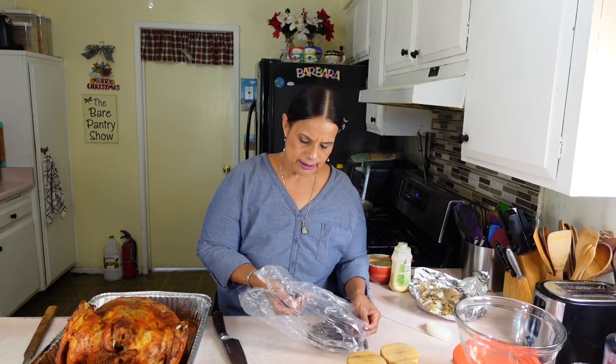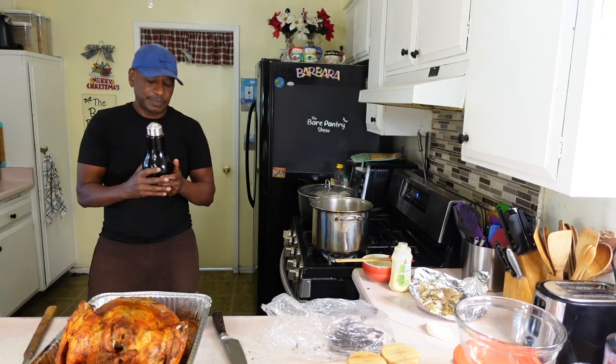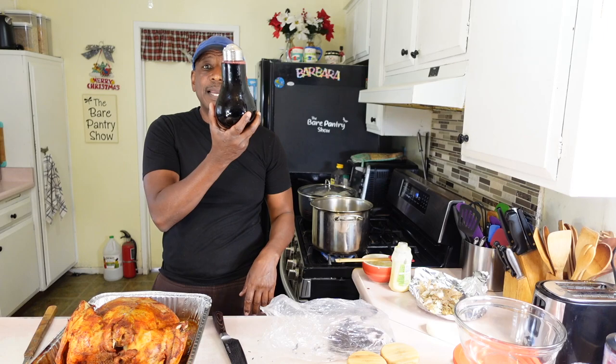Let me show you guys what it looks like. It looks like some dried leaves. In the store they call it Jamaica or Jamaica. It's hibiscus. It looks blood red.